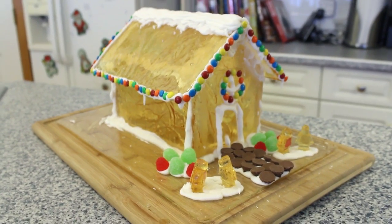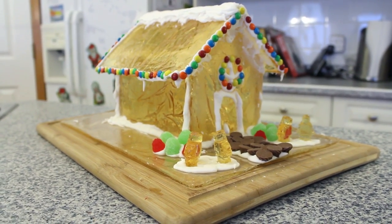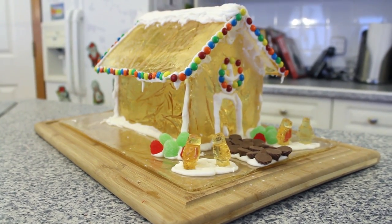With a little bit of practice making the sugar and the aluminum foil molds, you can create all kinds of creative projects like this holiday glass house that we made for Christmas.